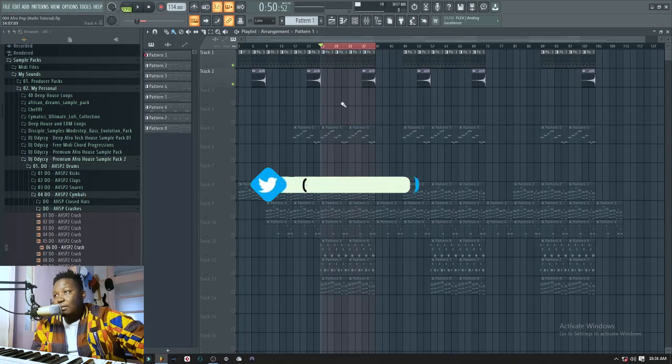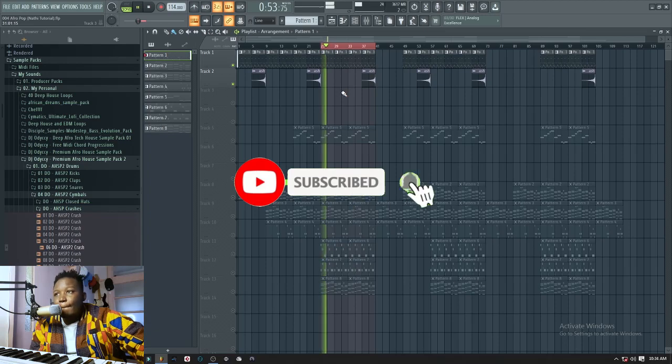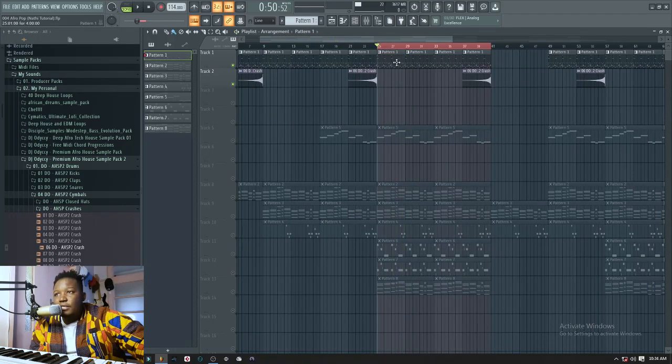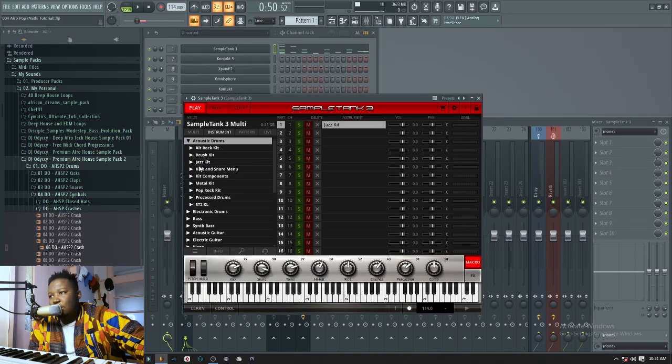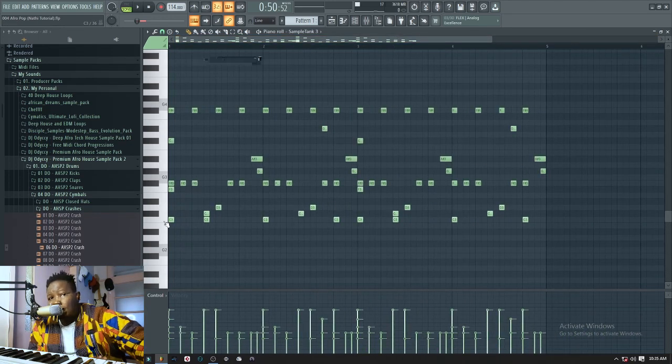I started off by doing the drums — even though I started with the chords, I want to show you the drums first because I think they're the most complicated in this case. Easy but complicated, because they sound like this. So what I did was I went into Sample Tank and I chose Acoustic Drums, and then the Jazz Kit. After getting the Jazz Kit, this is the MIDI files of it.